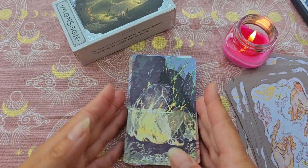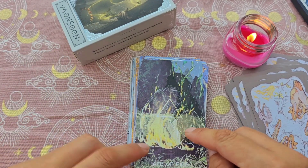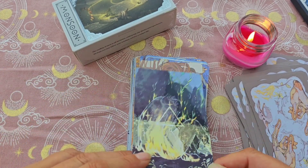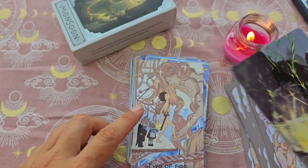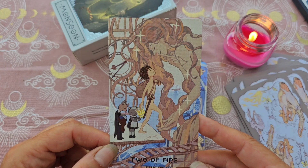Ensuite on a la série. Ce n'est pas repris par bâton, coupe, épée et denier, mais par les éléments — ce n'est pas compliqué. Par exemple ici on a le feu, et on sait que le feu c'est les bâtons. Donc on a l'As de feu. Le 2 de feu est magnifique. Qu'est-ce qu'il est beau, ce jeu !